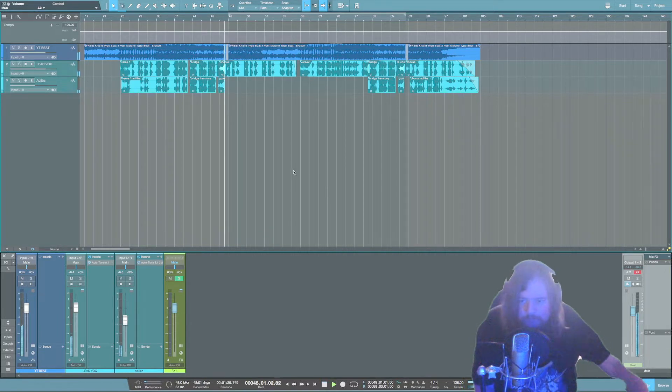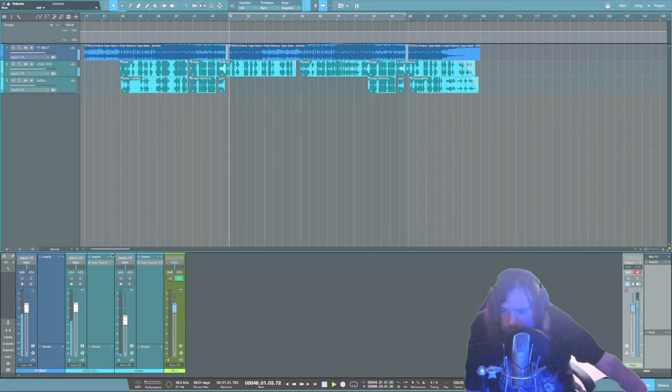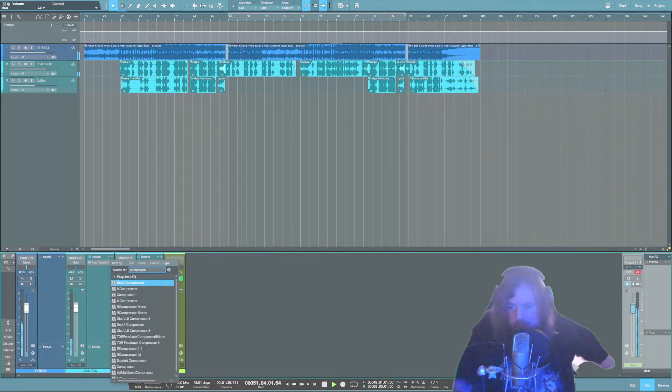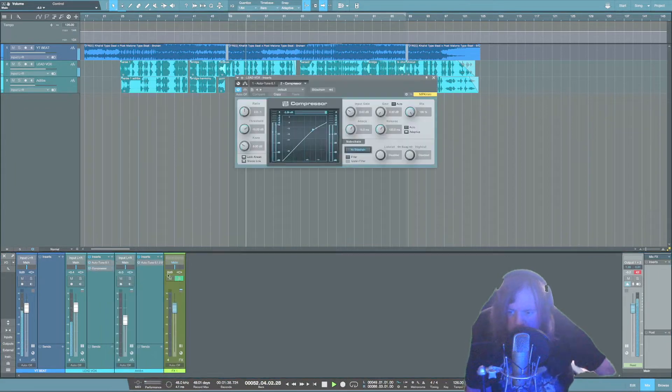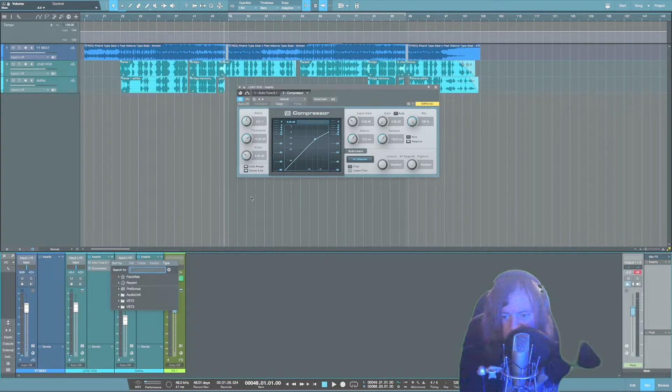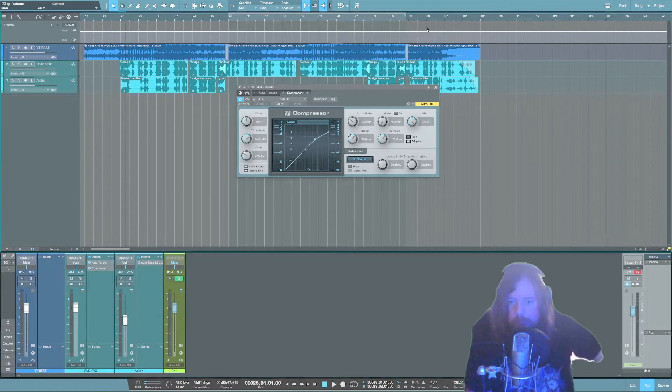First thing you want to do is pull up a compressor — go to your inserts, type compressor, and pull this plugin up. First thing I'm going to do is dial in the threshold, make sure I'm seeing some compression happening, and then listen to make sure it's not over-compressed. It's a taste thing; the more you mix, the more you'll get used to how a vocal should sound.